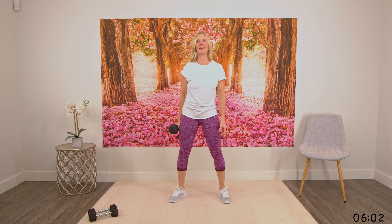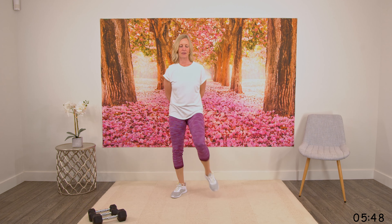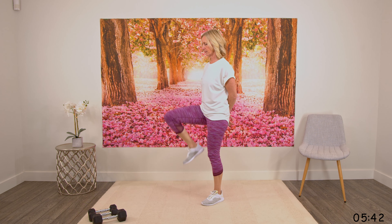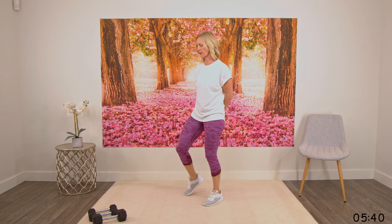You'll probably notice your breathing is a little labored — it's amazing how much those squats make that happen. Let's just take a nice deep breath in and breathing out. Let's just move the legs around a little bit, allowing our heart rate to come back down. Nice deep breaths here.